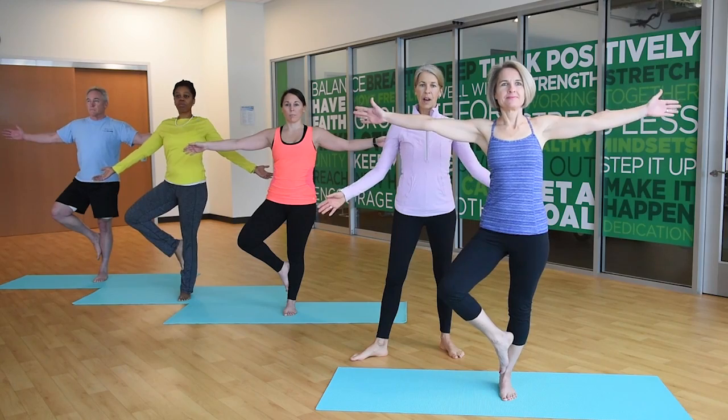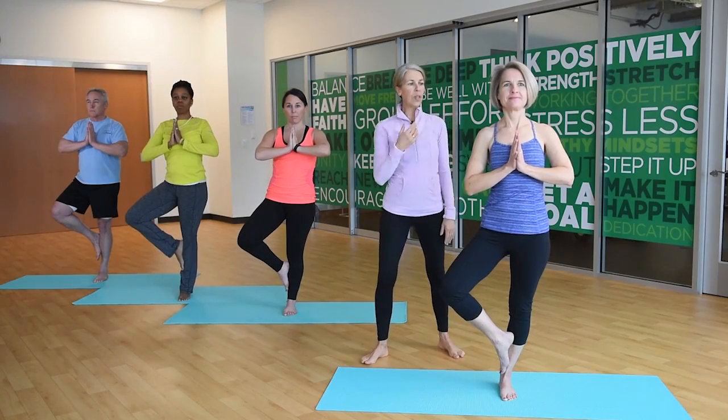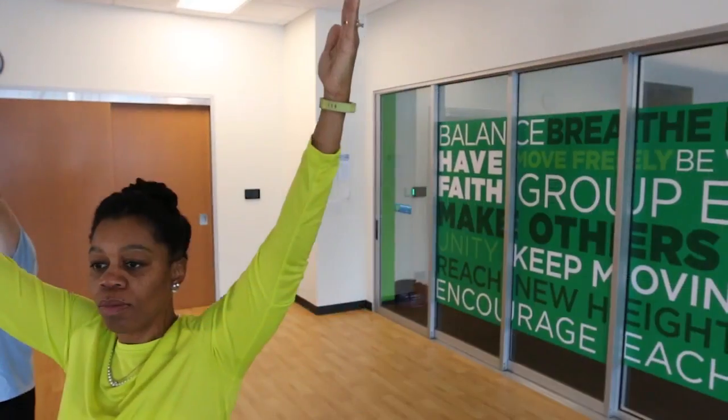Inhale and lift your chest. For arm position, you can bring your hands to the center of the heart, or reach the arms all the way up to the sky, lengthening the spine. Keep your gaze on a single point so you can focus.